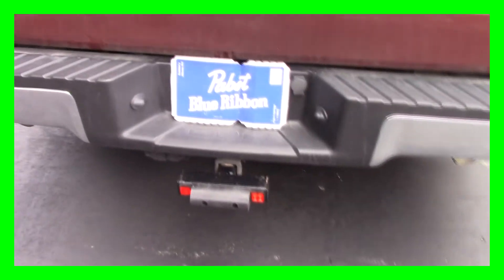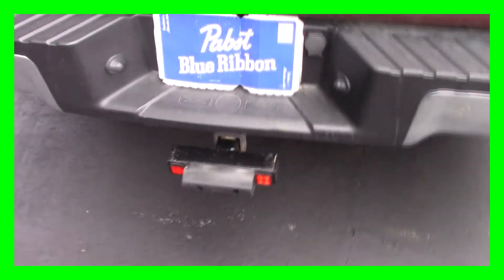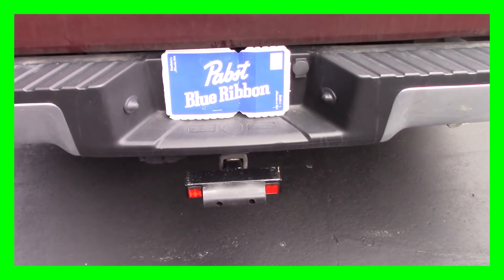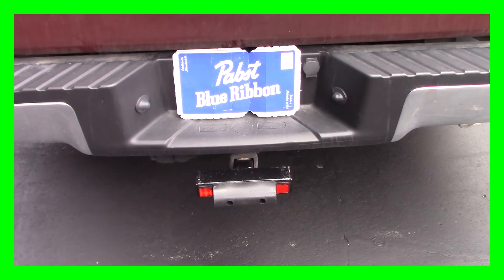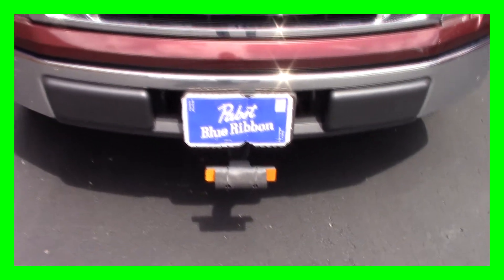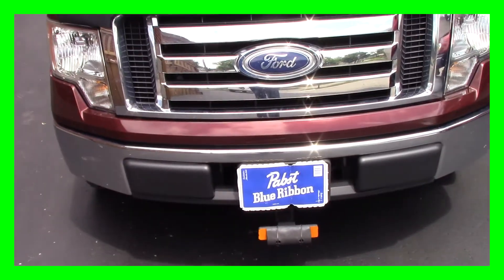I'll just show you what they look like on the truck. So there we are — that doesn't look too bad. From the top side you can see it sticks out about five inches, which is just perfect for when you're in a parking lot. They're not going to dent your bumper. Let's go take a look at the front. There's a nice shot from the front, and coming around to the down shot — guys, that just works perfect.